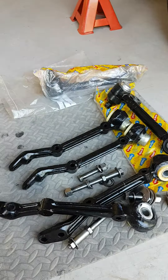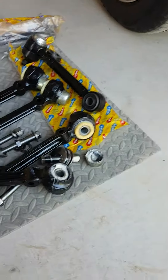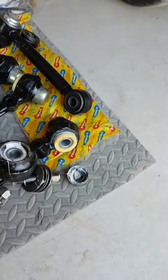I've taken a spare set of wishbone arms, refurbished them, pressed new bushes into them, and greased them up.